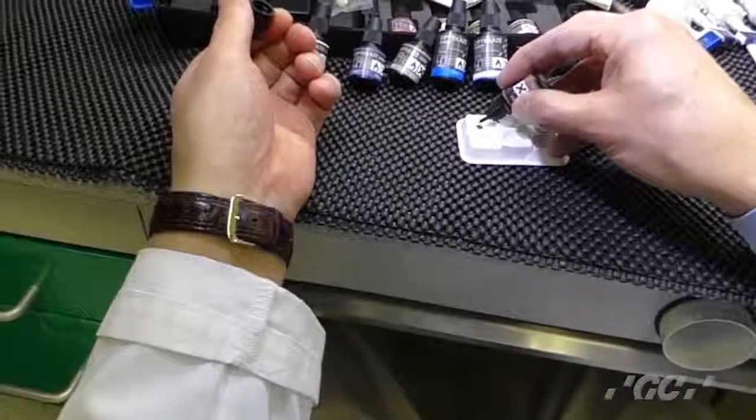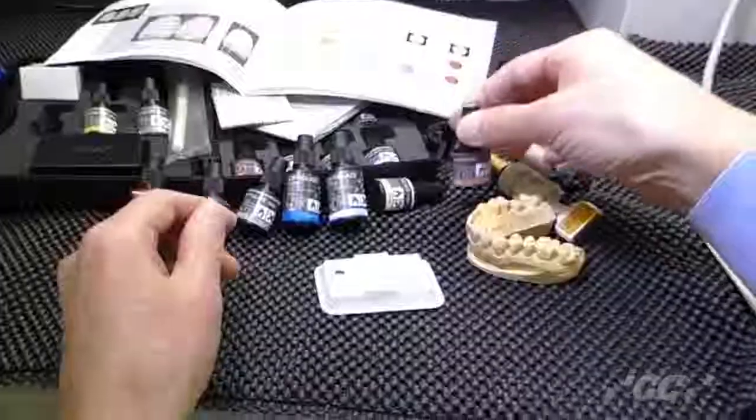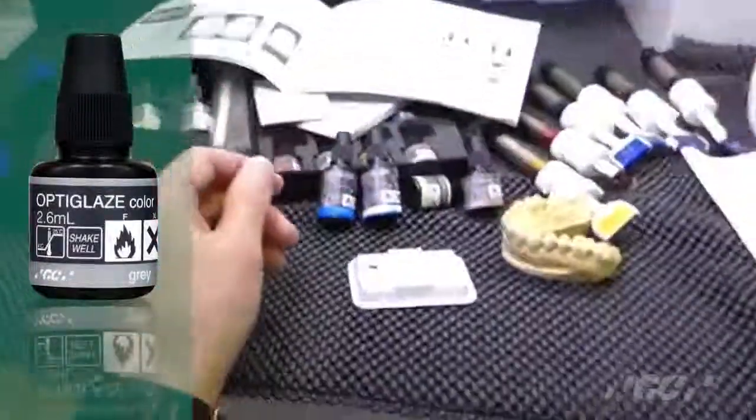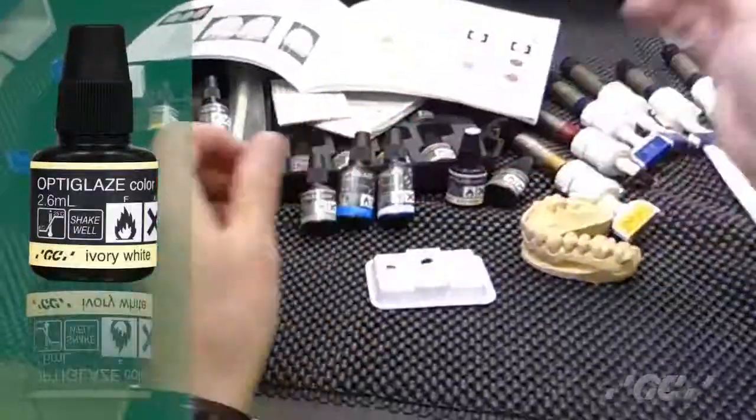Drop A shade, B shade, or C shade color first. Then if you want, there's a gray color. Shake well. Then ivory. Then blue.